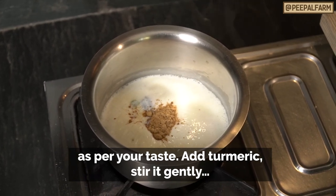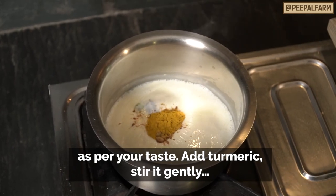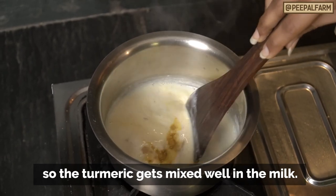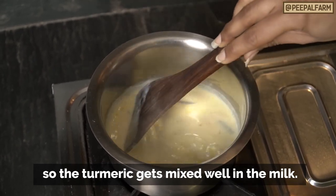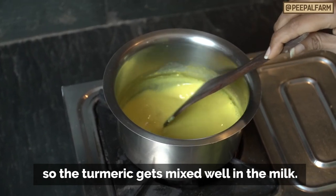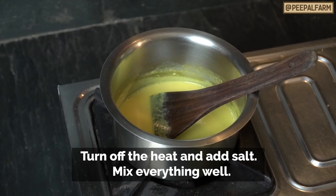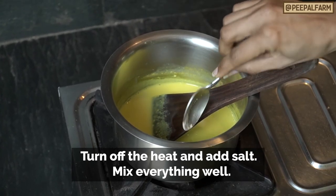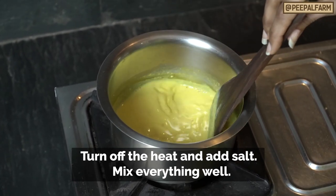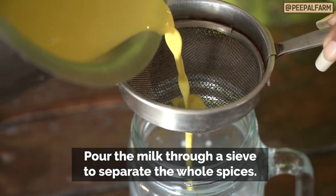After that, put in half a chunk of turmeric and keep it simmering on low heat so that the spices infuse well into the milk. After adding the turmeric, you can turn off the gas and let it rest a little.